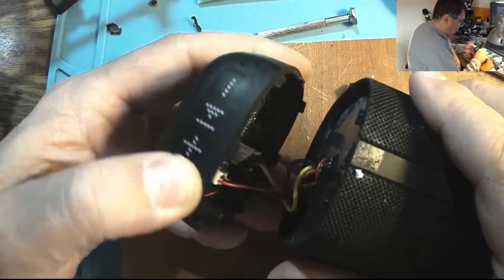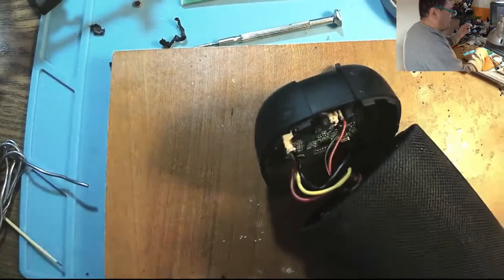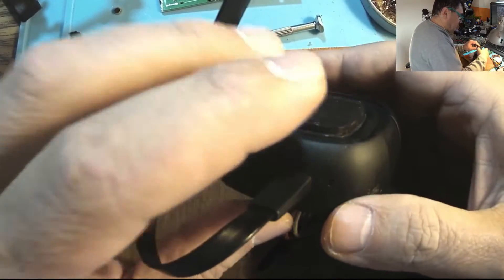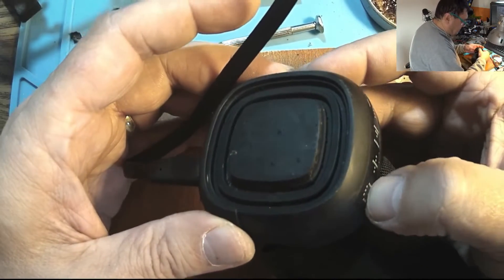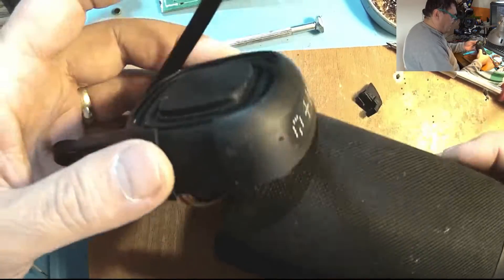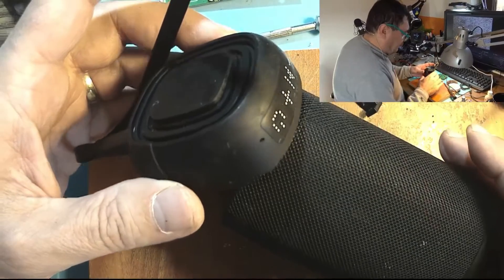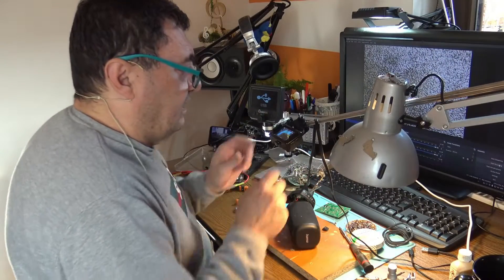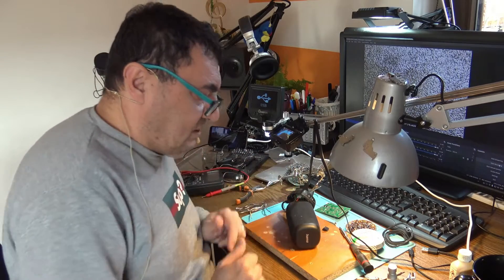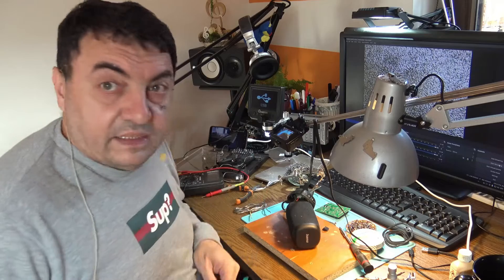We should have power. No — I can't see anything. Maybe the battery is too drained. Yeah, we have the charging light. And it's working — beautiful! I just left it to charge a bit. Perfect — job's done. I hope it was interesting; it took a lot of time but I think it's worth it. Like, subscribe, and don't forget — have fun. Bye bye!